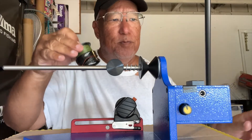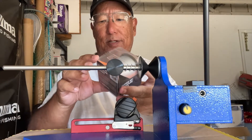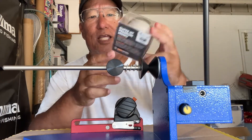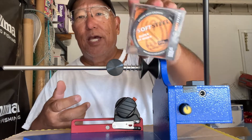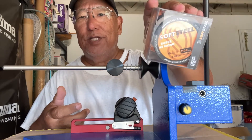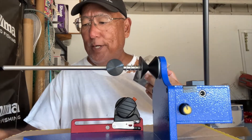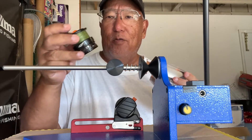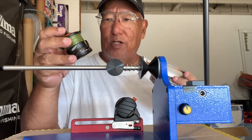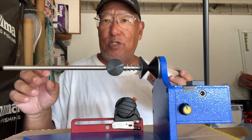I'm going to put some new line on. I'm going to use this — it's called Super HT Premium Monofilament, made by Soft Steel, as you can see. This is 15 pound test. Most people go 20 on a 4000 reel, but I want to get a little bit more yardage, so I'm going with 15.